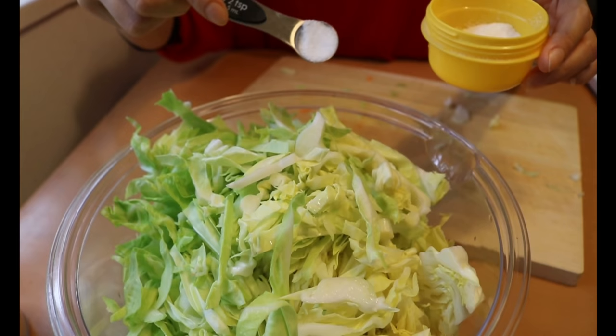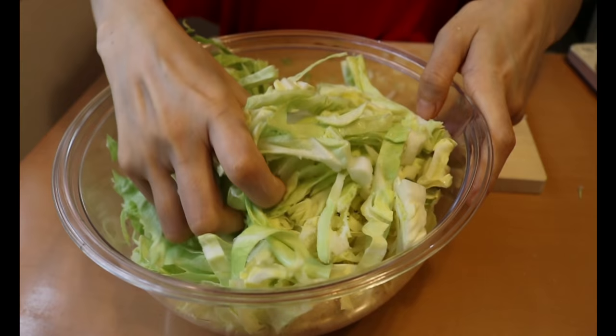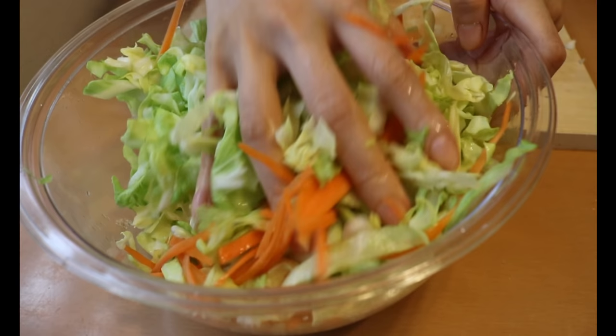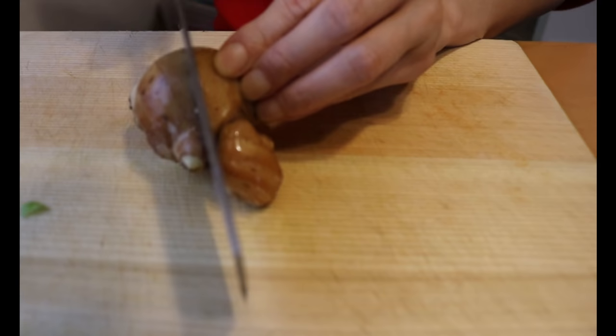Now we're going to massage everything together to remove the moisture. Sprinkle one teaspoon of salt, get your hands in and massage. As you keep doing it you will start to feel the veggies are lightly wilted. At this point leave it for about 15 minutes.